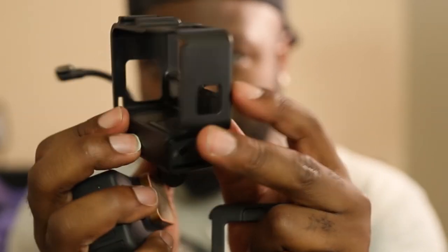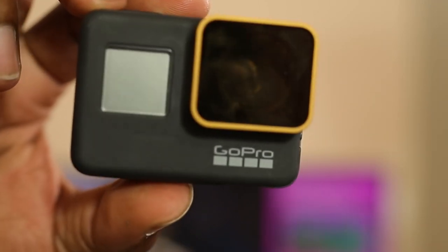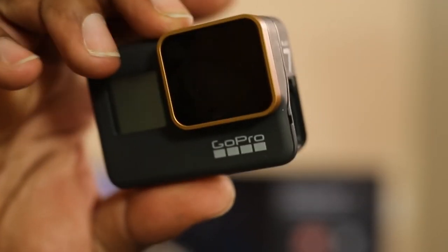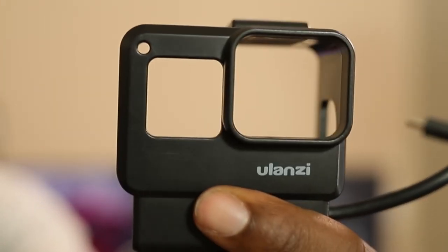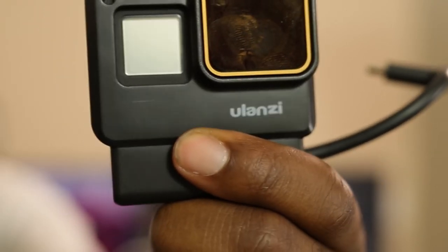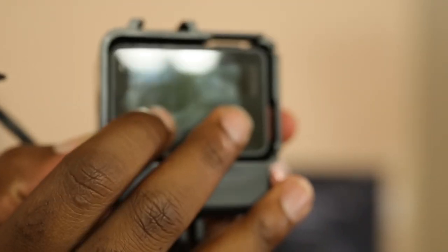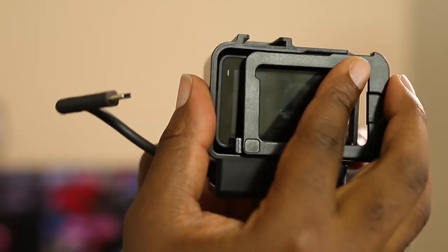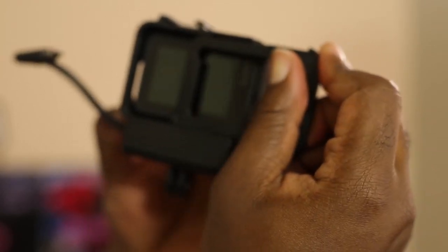So here's the GoPro Hero 7 — I finally upgraded. The gold on the front is an ND filter; I'll go over my ND filters and settings in a separate video. That's pretty much how this works — you flatten the back, hook it in, and you're good to go.